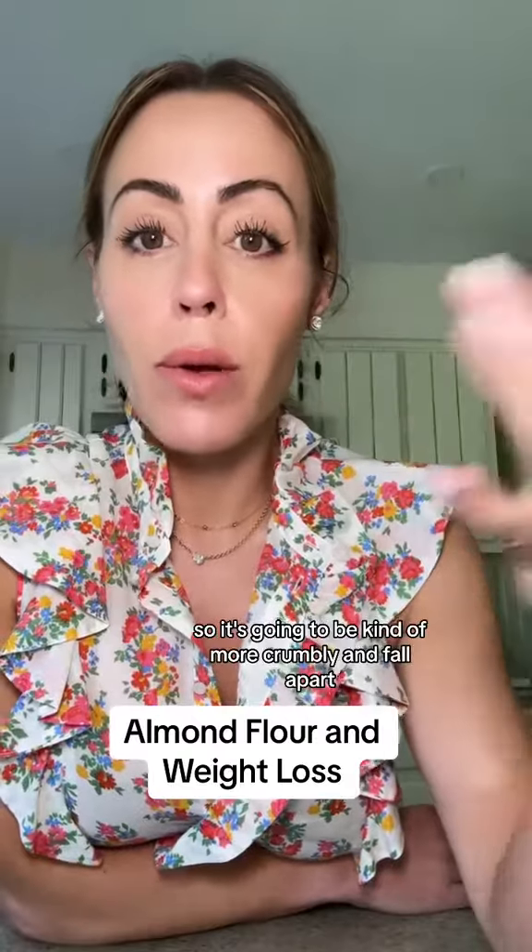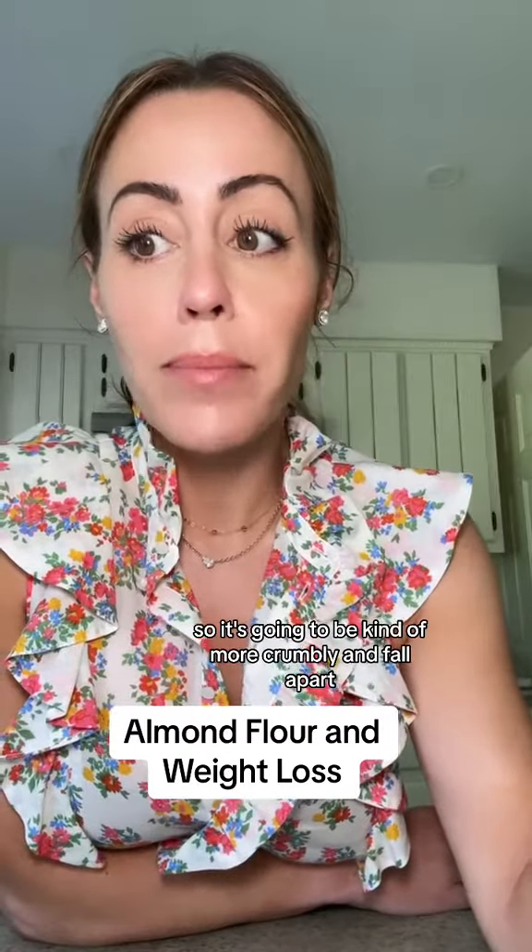It also doesn't have any xanthan gum like a gluten-free flour blend, or any gluten like all-purpose flour, so it's going to be kind of more crumbly and fall apart. I use almond flour in certain recipes — it's usually a portion of almond flour; the whole thing is usually not almond flour.